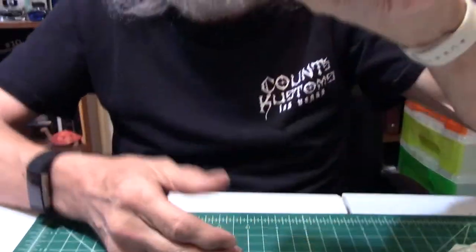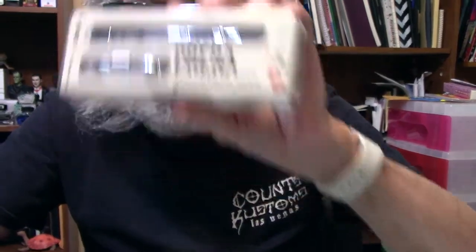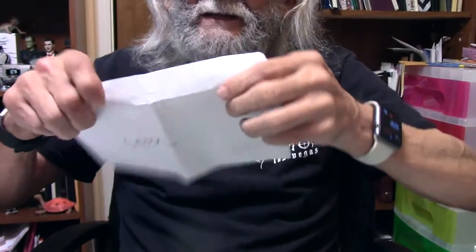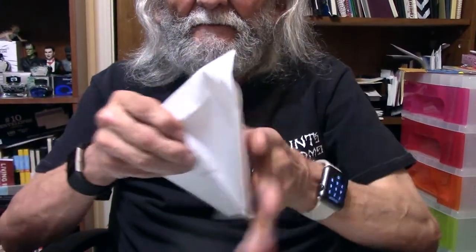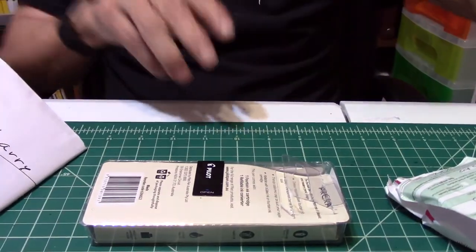The Pilot Prera. That's the one — believe it or not, that's been on my wish list, and my wish has been answered. Thank you so much. I won't read the letter now, I'll just read it later. And thank you a lot from Fort Worth, Texas to Australia. Norm, thank you very much for the pen.